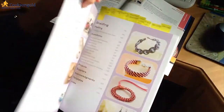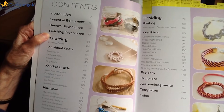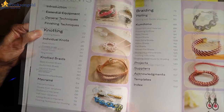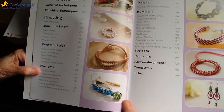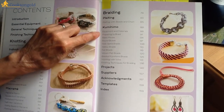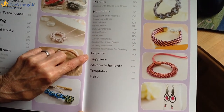Let's go to the contents page. We have essential equipment, general techniques, finishing techniques, and then we go into knotting — quite a substantial chunk of the book — and then on to macrame. After that we have a substantial section on braiding, plaiting, and kumihimo. And then a very exciting, very nice chapter at the end on projects.